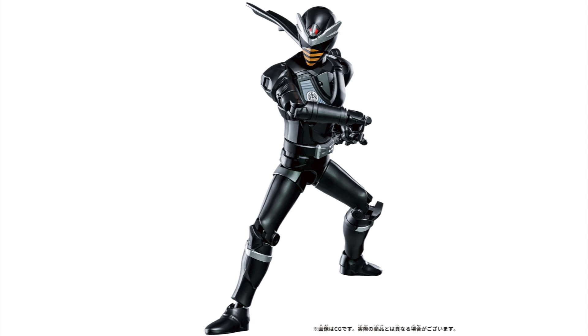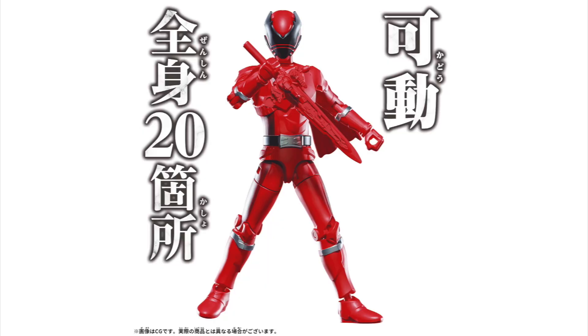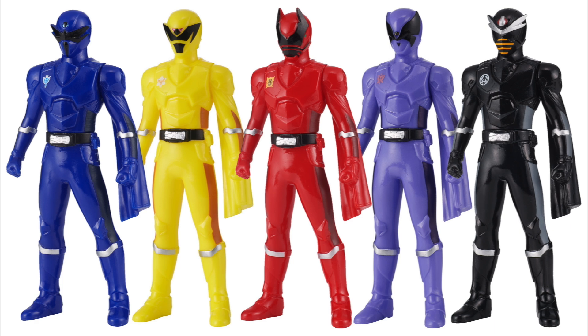I'm curious whether Yudo will make this bike, so you might want to wait for Yudo Kuagata Ojer if you don't want the bike — though I don't know if they'll do the bike there either. If you don't want the bike, waiting a couple months for Yudo is a benefit. All the Action Hero figures retail for 1980 yen except for the bike set, which is 3850 yen.